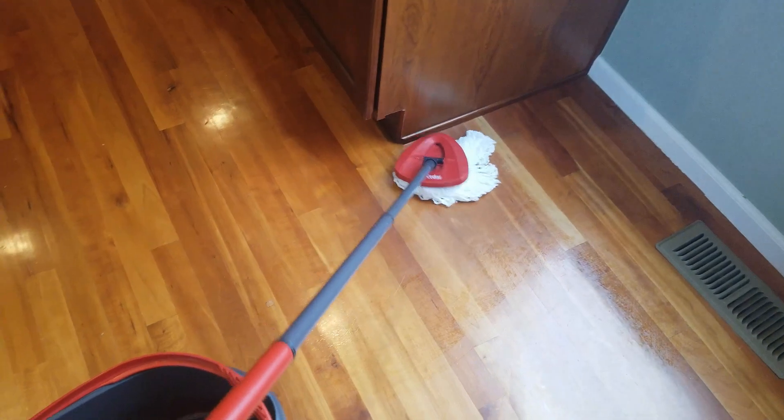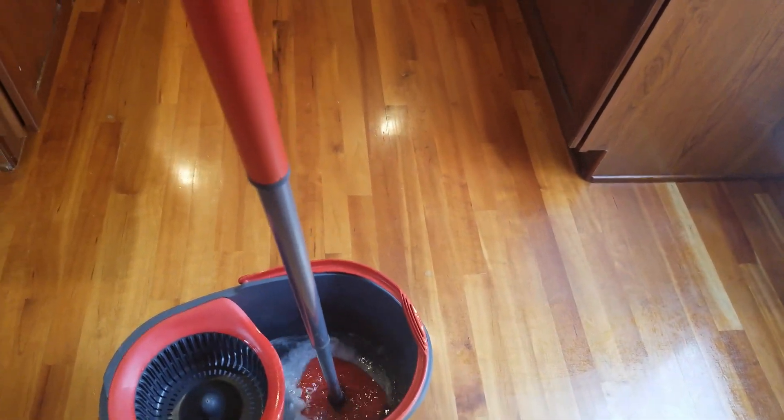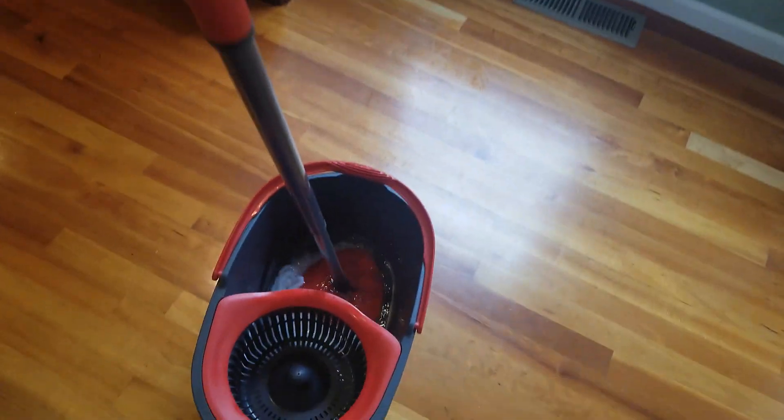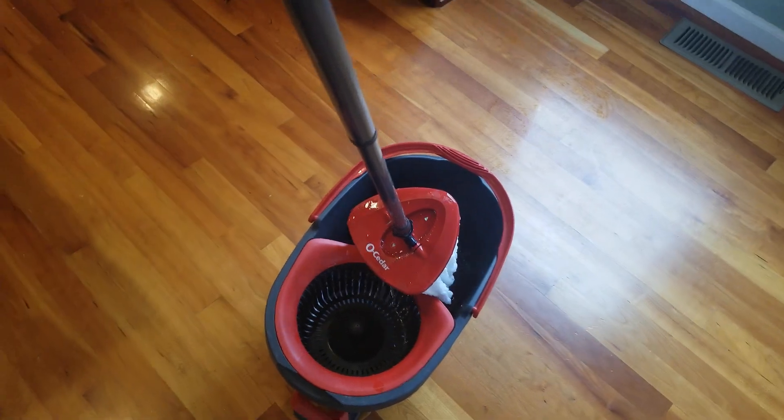Once you are ready to rinse it out, you can go ahead and rinse out your mop, then do the same thing again — wring out all the water and then start mopping again.